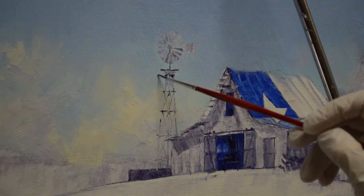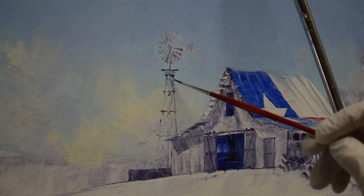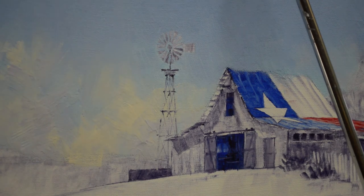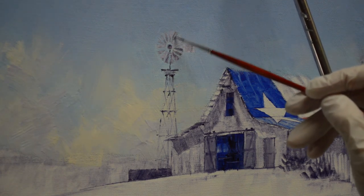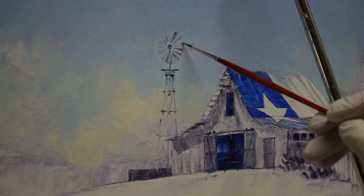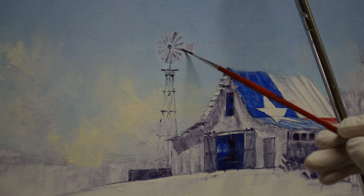I'll bring some of my phthalo blue plus white just around here to fill in some of these little spots. I love these old windmills in Texas, and it's sad because so many of them are beginning to fall down — just like the old barns. It's so nice to see when somebody restores a barn or windmill. Then again I'm just coming back over my initial drawing with the mud. I don't want these blades of the windmill to be real dark.